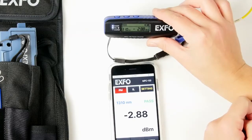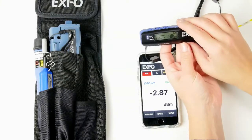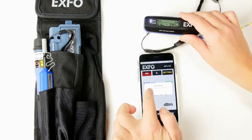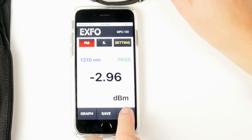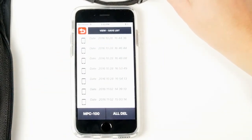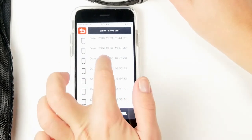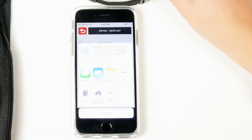To save the results, you can do it directly on the power checker by pressing the save button once — the result is now saved. Or you can also do it in the application by pressing the save button and confirming. Now you have data saved. To view the results, go to the view tab where you have all of the tests performed with your device. Click on a test to see the details. You can share results by pressing the share button, which prompts you to choose text message, email, or save it directly to your device.